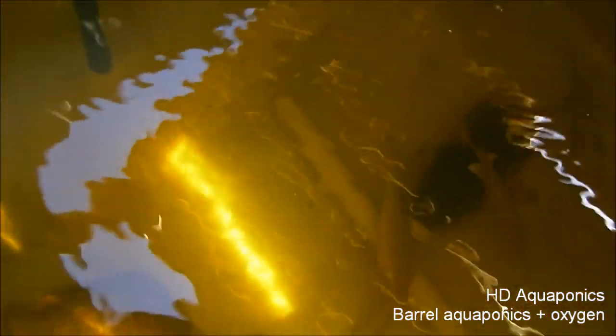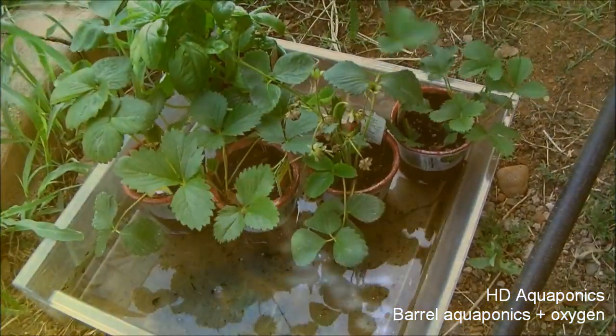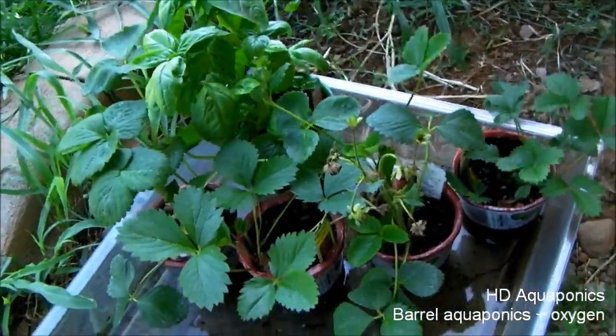The fish are definitely getting a lot bigger. The water is staying relatively clear in this tank, which is good — it's definitely a lot cleaner than the tank on the indoor system. I just want to give you guys a look at these, and pretty soon we're going to be throwing a couple of these on the barbecue.